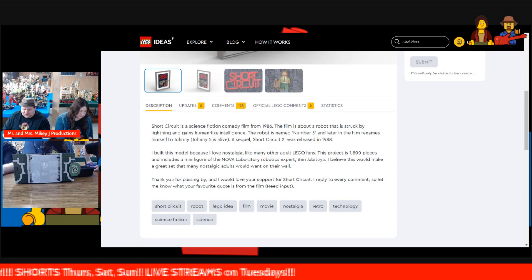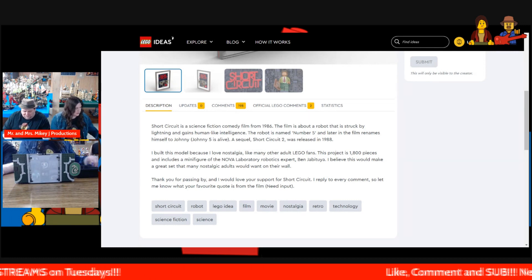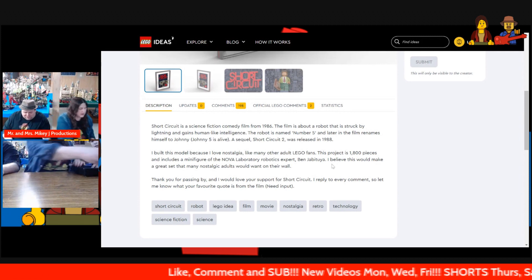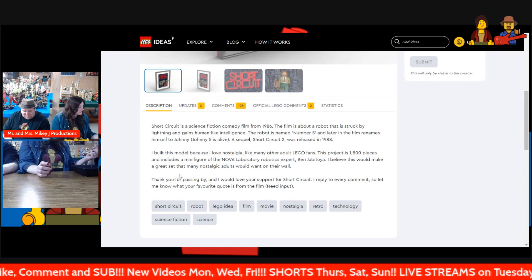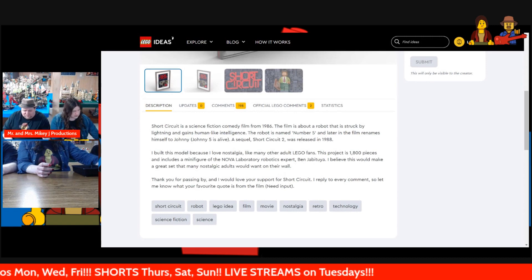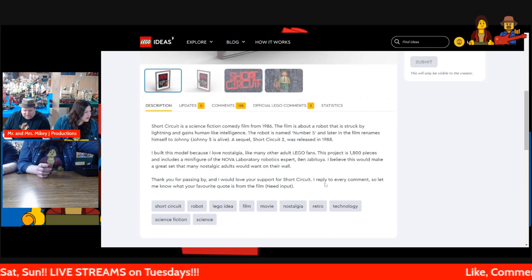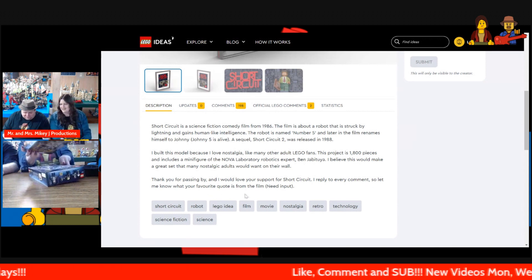I built this model because I love nostalgia. Like many other adult LEGO fans, this project is 1,800 pieces and includes a minifigure of the NOVA laboratory robotics expert Ben Jibucha — I believe I'm saying that correctly. I believe this would make a great set for many nostalgic adults who want it on their wall. Thank you for passing by, and I would love for you to show support for Short Circuit. I reply to every comment, so let me know what your favorite quote from the movie is.